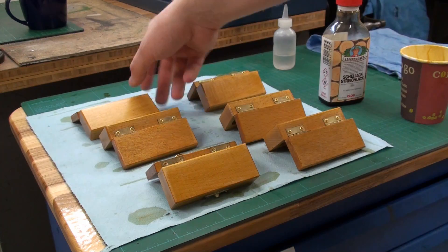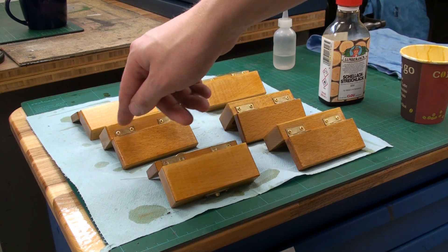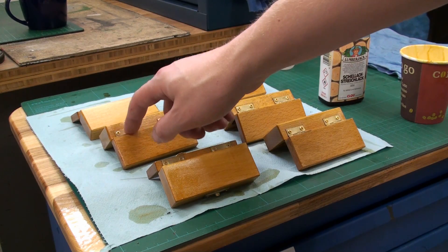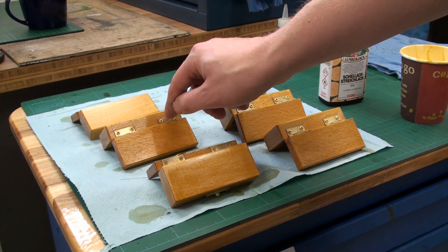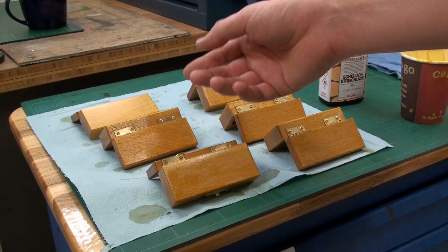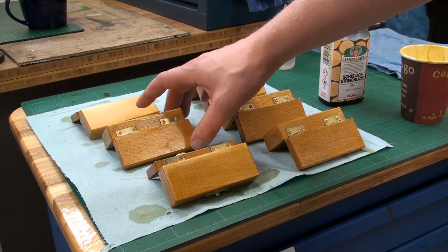Off camera I put on the hinges. You saw me taking out the corners of the mortise for the hinges with a chisel, then I pre-drilled the screw holes for the small brass screws. The small brass screws are, by the way, a pain in the butt - they strip out so easily. It's a nightmare. I get it all together and then I put three layers of shellac on it.